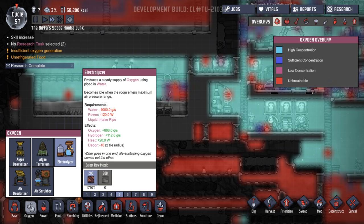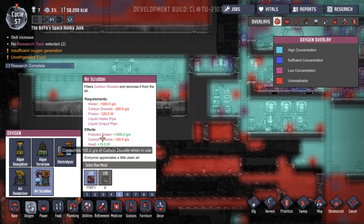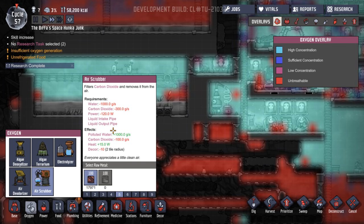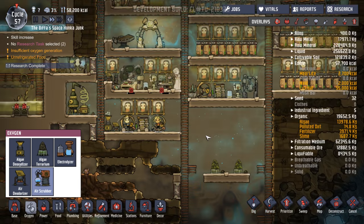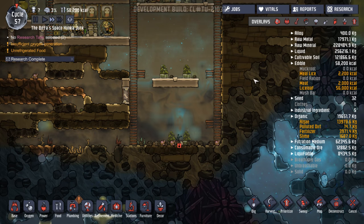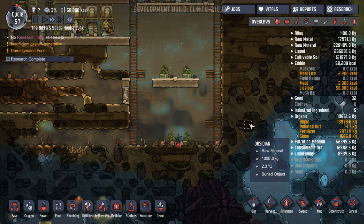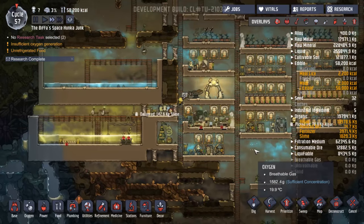Oh, it's the electrolyzer. Oh, the air scrubber's fine — heat, polluted water. Right, okay. But actually at the moment these are keeping control of it. And these ones can go down to level 7 — don't need to do that. And we've got lots of algae, so... Have we got enough people doing the jobs of producing power? Yeah, everybody. Let's just let them run for a bit before we do anything else.